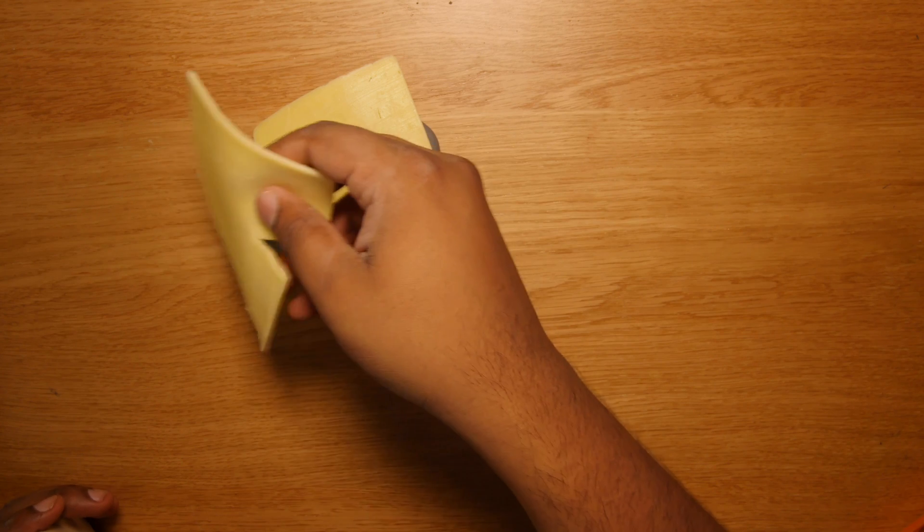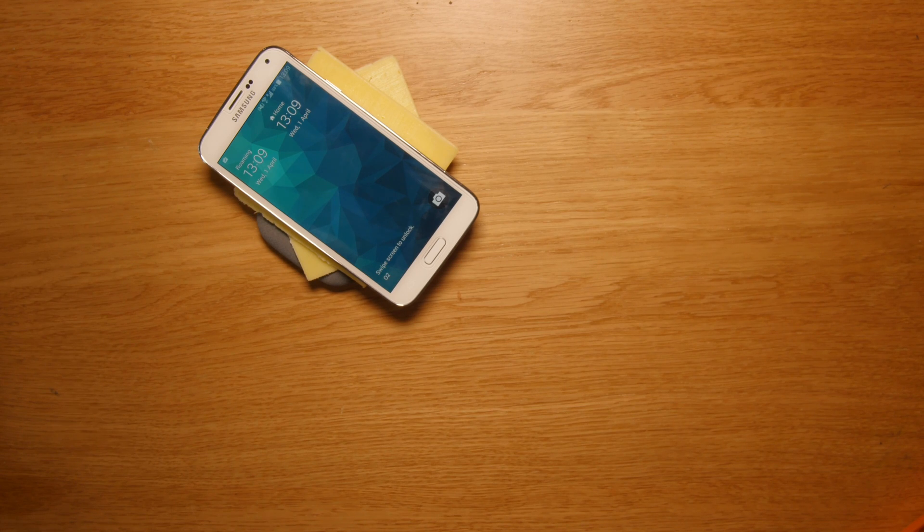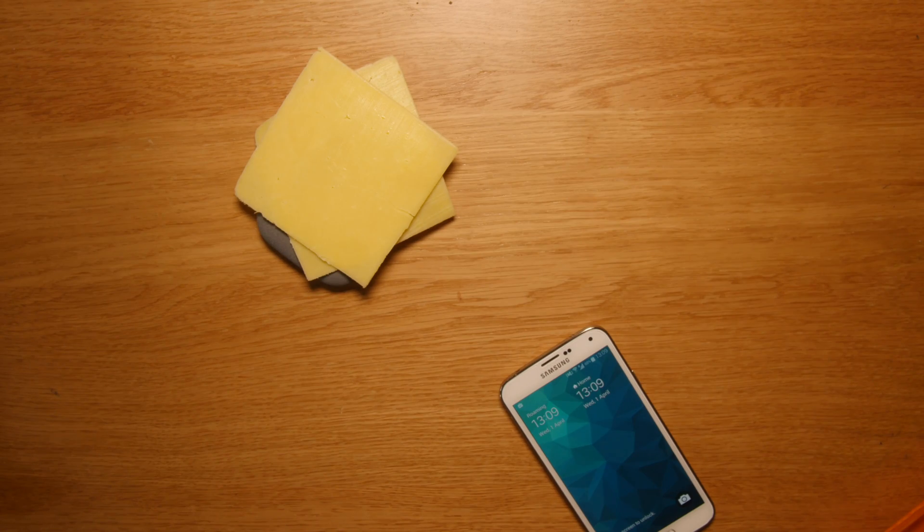And it charges through two pieces of cheese? Not straight away, but maybe repositioning is going to help. Yes! And it works just as well.